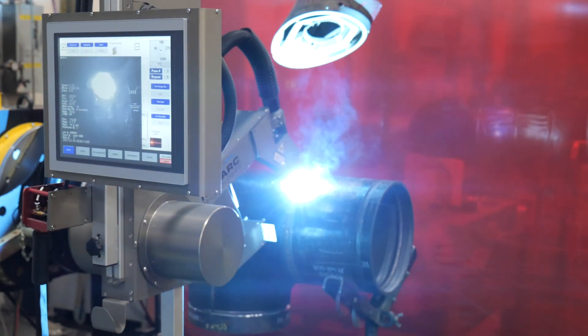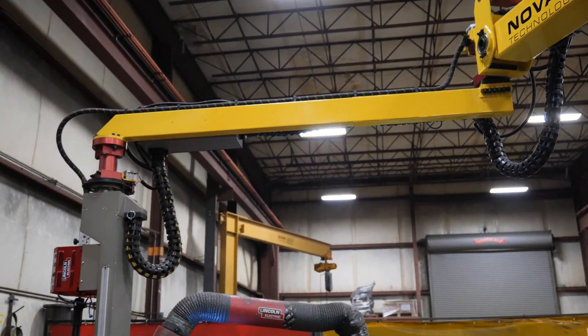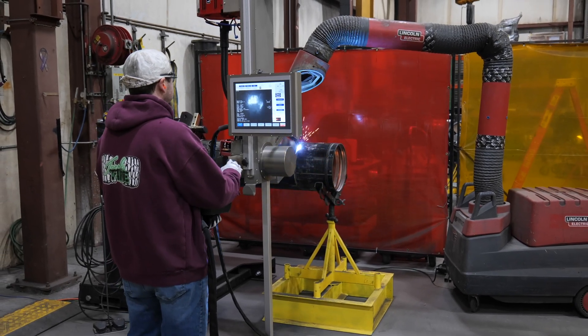In order to match that output manually, we would require five new manual welding cells as well as an increased pipette count of ten. Compare that to the current Novark welding robot setup, which is the robot plus two positioners.